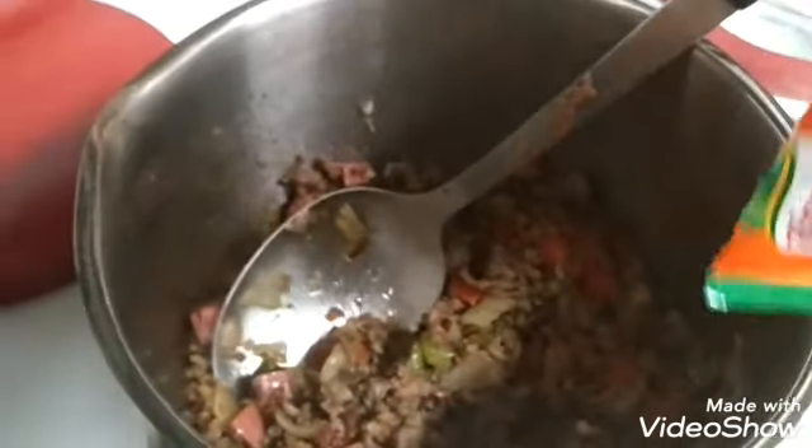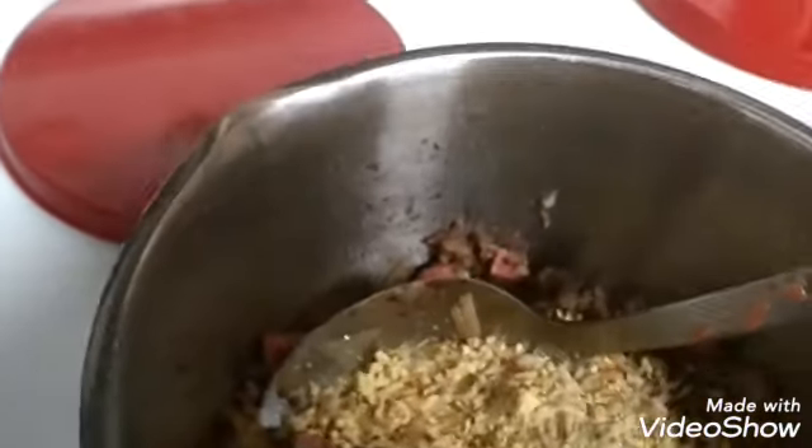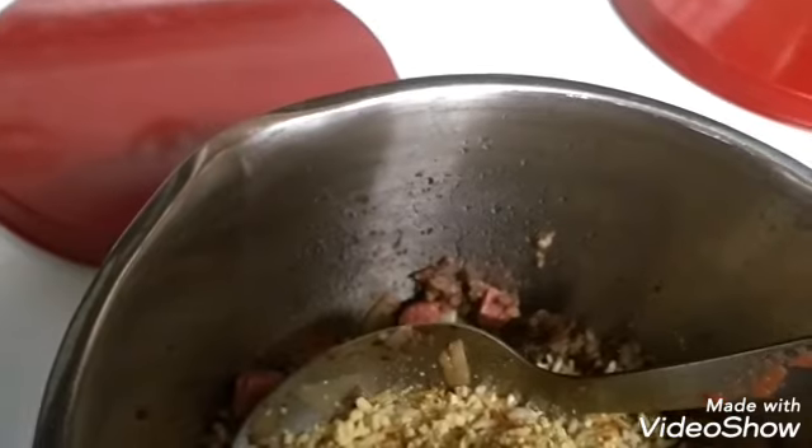All right, now we're pouring this in. We're going to get it a little fried up, kind of like the Rice-A-Roni rice. And then that takes two cups of water. The dirty rice takes two and a half cups of water. And then we're going to be popping.